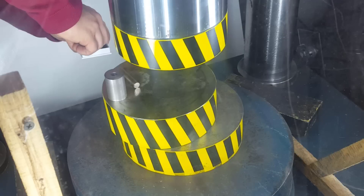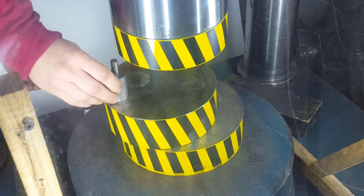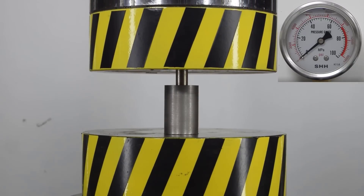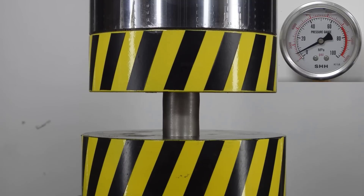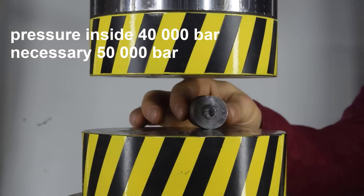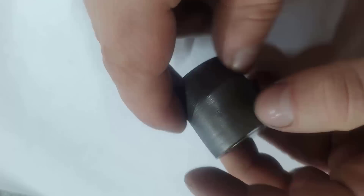We will continue the experiment. The piston of the second vessel is made of high-speed steel — this is perhaps one of the hardest steels, if not the hardest. Hardness is over 60 units on the Rockwell scale, and the piston diameter is slightly less than 10 millimeters. The maximum load at which the piston was destroyed was 30 tons. The calculated pressure inside the vessel was no more than 40,000 atmospheres. As you can notice from this experiment, the strength and hardness of the top steel is not enough to achieve the required pressure.